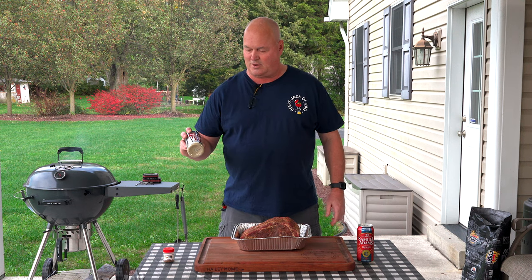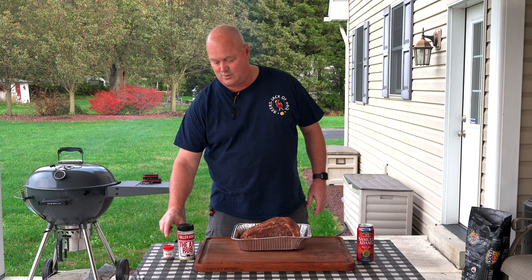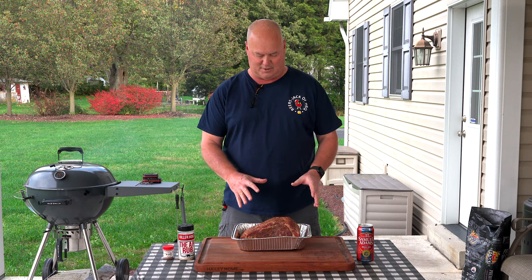Seasoned it up yesterday with some Killer Hogs All-Purpose Rub and a sample of competition cow powder from Uncle Steve's. The All-Purpose Rub has salt, pepper, and garlic — this one's definitely heavy on pepper, which is what I wanted. Did an even coat of both rubs and left it uncovered on a rack in the fridge for 24 hours, drying out and absorbing those spices.